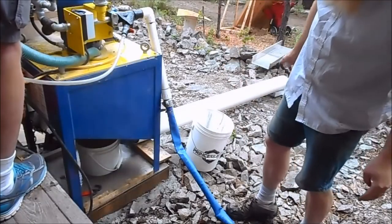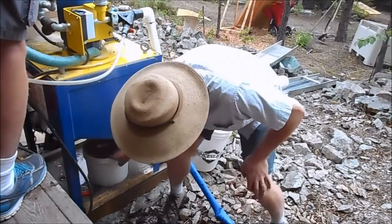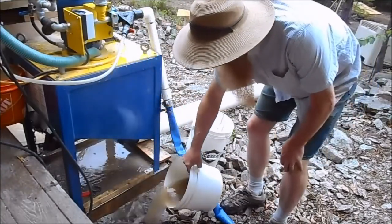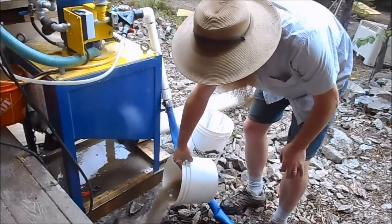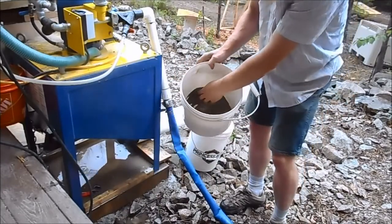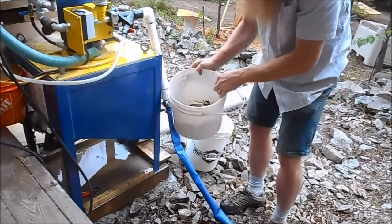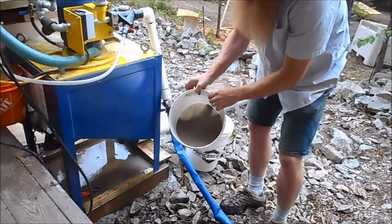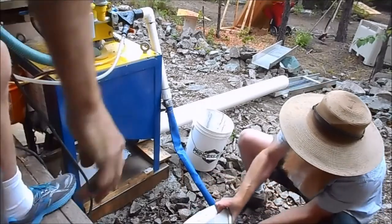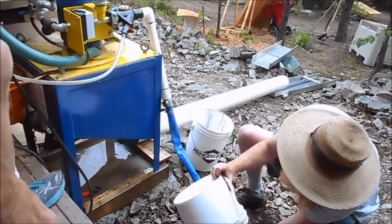Now that we've finished the run, shut it down and rinsed it off, we're just going to pull the concentrates out from underneath here so I can get the coat wet. You can see there's about 200 to 300 milliliters — about five cups of material. Little cups.